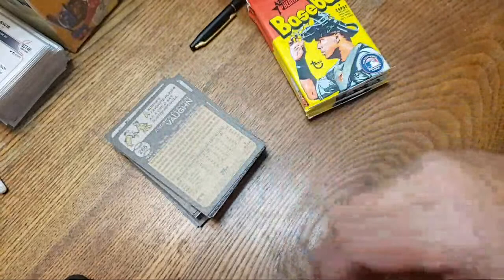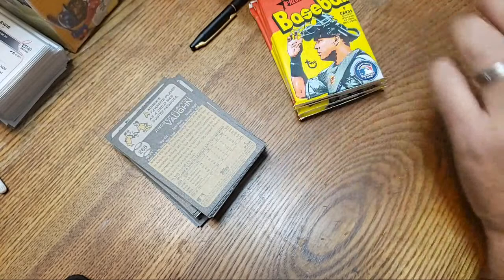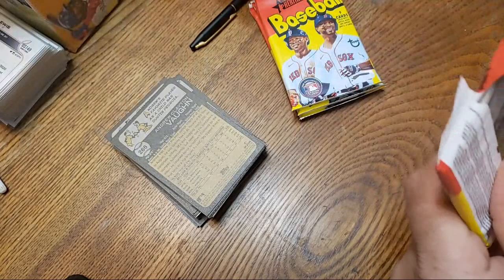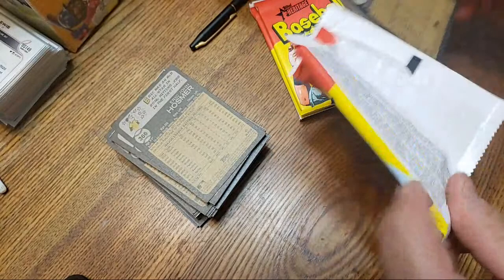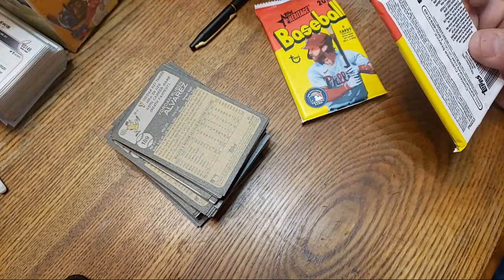It's already about 11:30. Hopefully I can go through these — one, two, three, four, five, six, seven packs, and then seven behind them — in about a half hour. This one I can do in like ten minutes because I'm going to sheet it just like I did before: flip through it, pull out the inserts, and pull out the short prints.